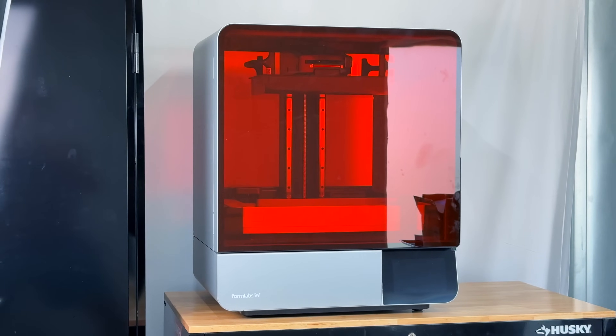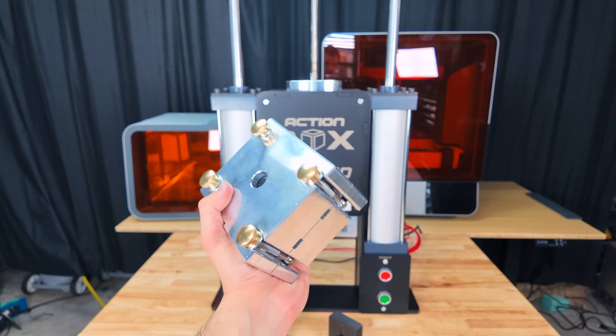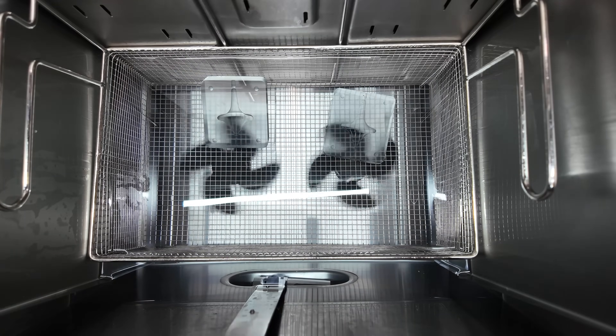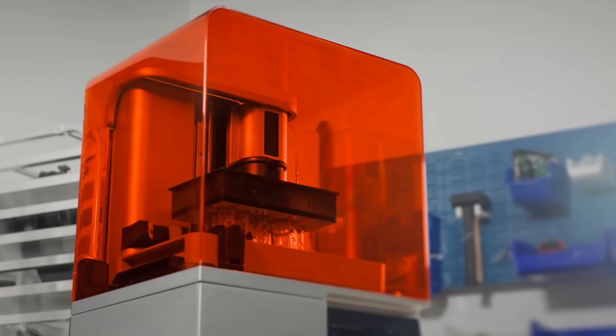Formlabs just sponsored my brother and I with the Form 4L, which is debatably the world's best resin 3D printer. Today I'm going to show you how we use it, but I do warn you that this is a $25,000 package. While that might not be affordable for the average hobbyist, they do have a smaller version which is much cheaper yet just as capable.